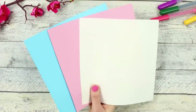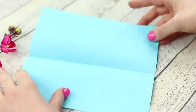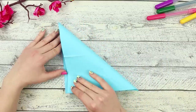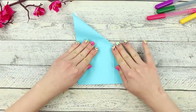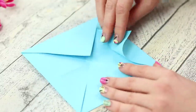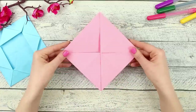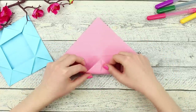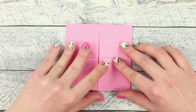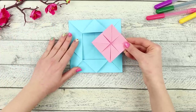Now take a few square sheets of colored paper. Fold one of them in half and then in half again — the fold line should be clear. Now fold it diagonally, then bend the corners to form an envelope. Unbend the corners of the envelope. Make the same envelope of a different color, but bend the corners a little differently to make the envelope smaller.